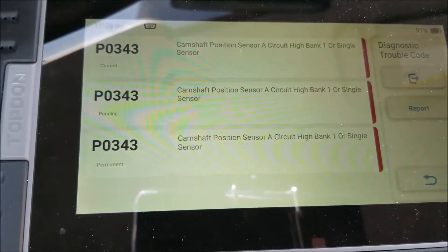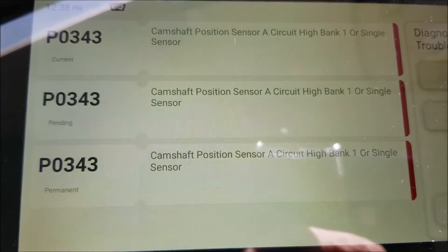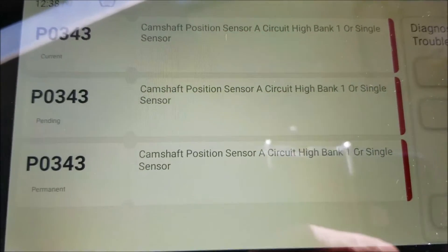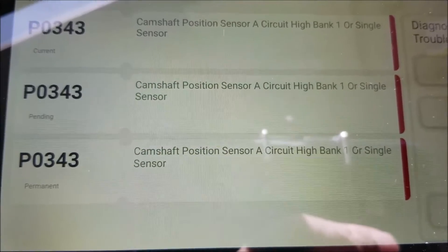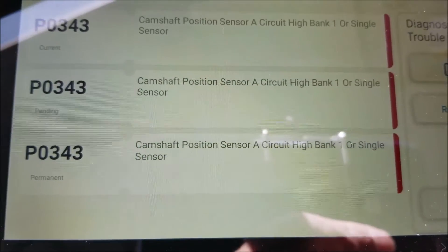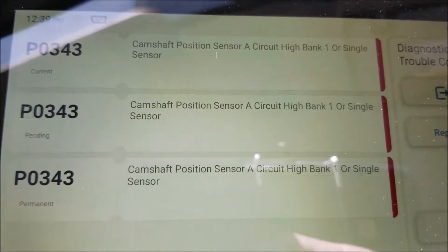I'm on this 2012 Toyota Corolla and I'm getting error code P0343, which is a camshaft position sensor A, bank one, or single sensor. The camshaft position sensors report back to the onboard computer the location of the camshaft. The onboard computer is seeing an error with this — there are two sensors and it's seeing a problem with sensor A. I'm going to show you how to go about fixing this.